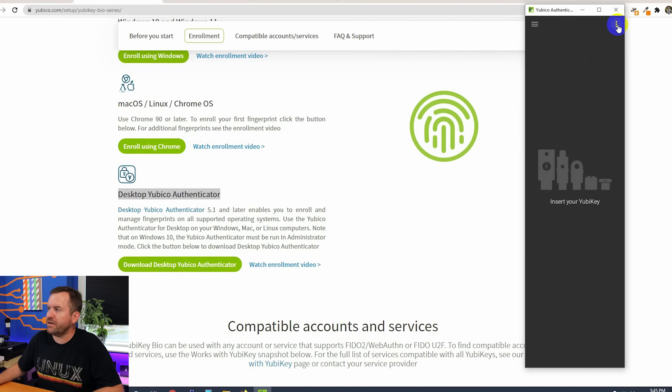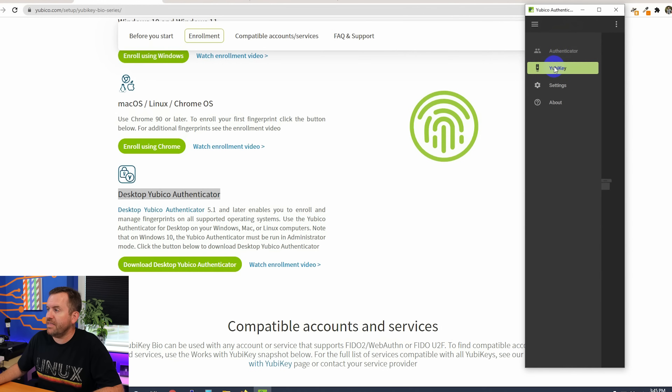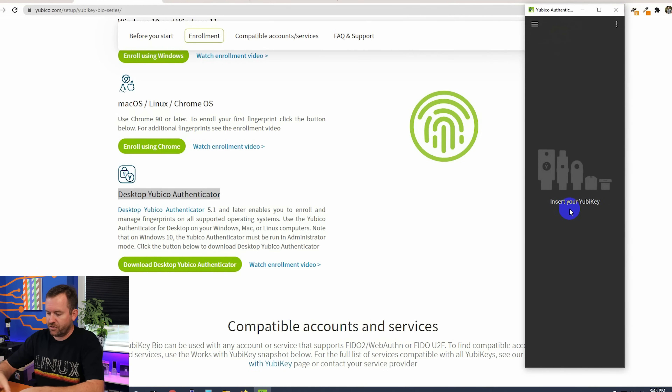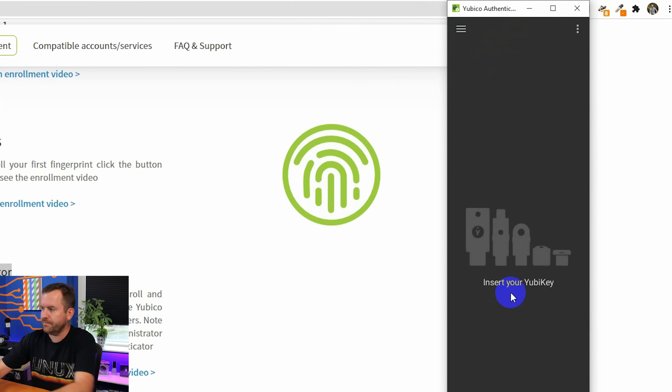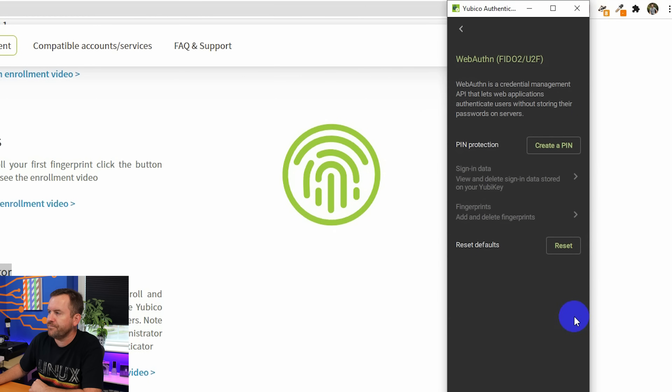Here's the YubiKey Authenticator — make sure you're on version 5.1. When you click on YubiKey and insert the key, it detects the YubiKey C Bio FIDO Edition. From there you can add a PIN, and once you've added a PIN you can start enrolling your fingerprints. That's how you do it through the YubiKey Authenticator.